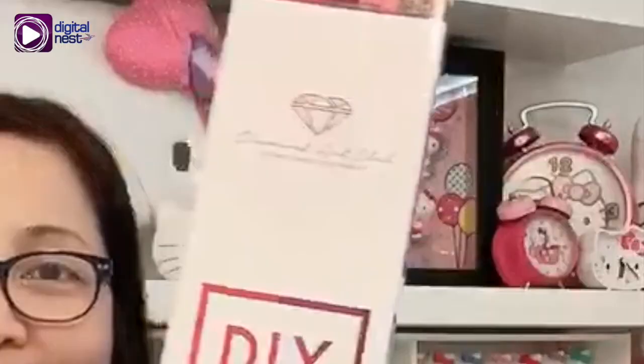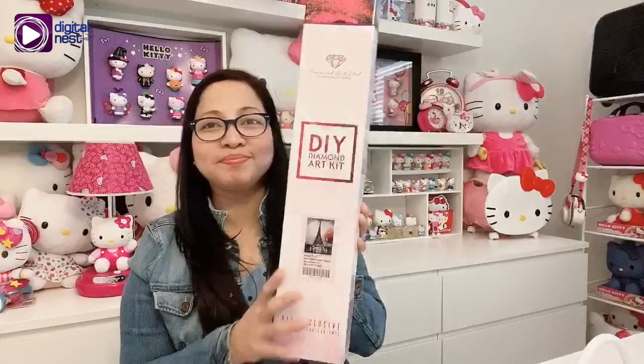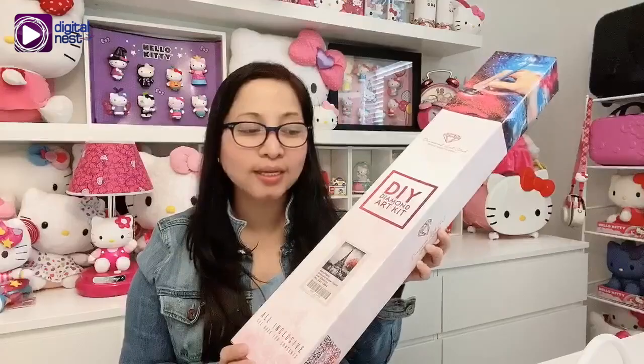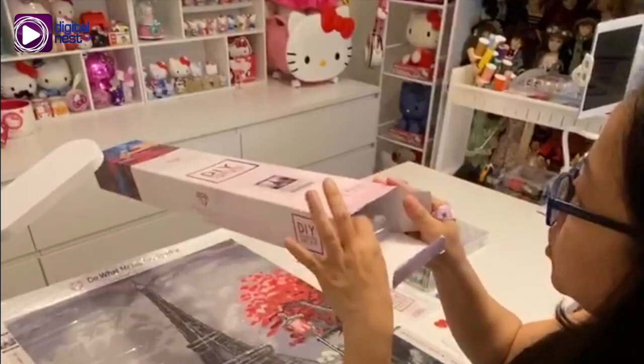A diamond art painting kit — you can get your do-it-yourself diamond painting kit from any craft store or online. I got mine online from Amazon. This box contains the materials that you need, and you can also use it as storage when you're done with your project.